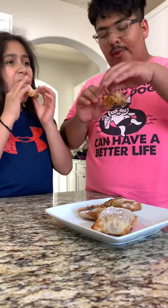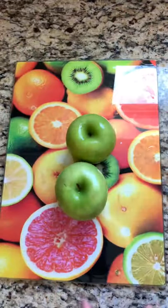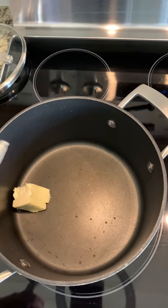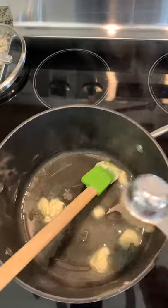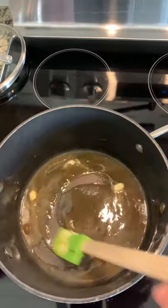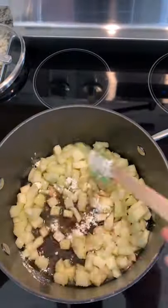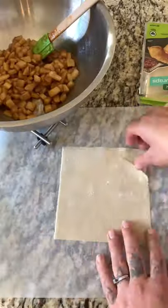Hey guys, welcome back! I hope you guys are doing amazing. Today we're gonna make another dessert — apple pie egg rolls. I'm gonna use two Granny Smith green apples, we're gonna peel them and cut them, using two tablespoons of butter, two tablespoons of brown sugar, one tablespoon of cornstarch, and one teaspoon of vanilla.